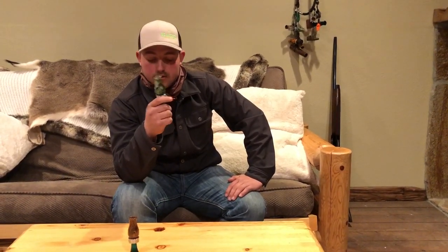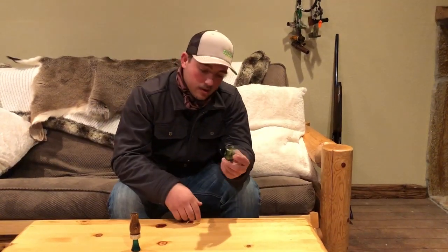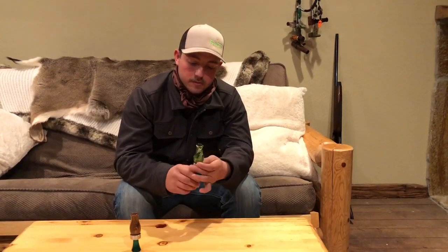This is an acrylic double reed and that's a wood double reed. All of our calls here are hand turned, hand tuned, and hand polished before they're shipped out.